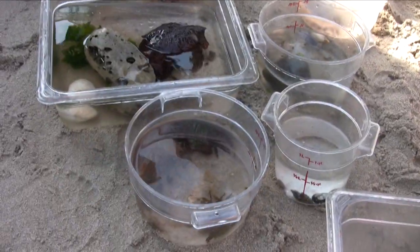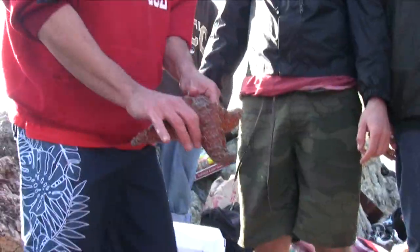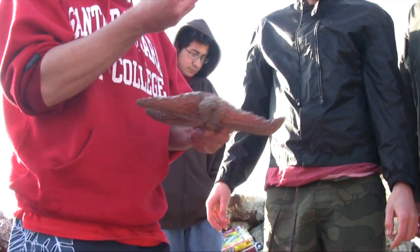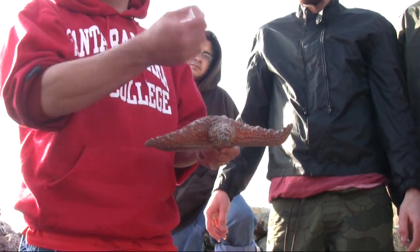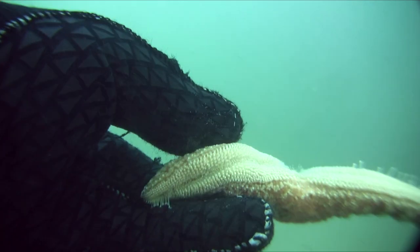Sea stars can all regenerate, even the brittle stars can regenerate, and it depends on how much you lose. For instance, if they lost just one leg, it seals up very quickly — that portion of the leg — and then there are stem cells in there, just like there are stem cells in people and lots of other animals. Like you find in blue-bellied lizards, when they lose their tail, they can grow that back, and those stem cells will reactivate and regenerate that arm.